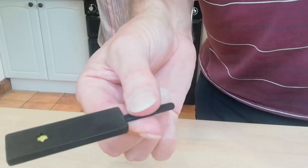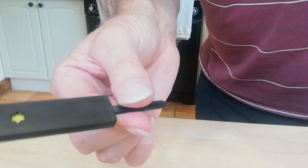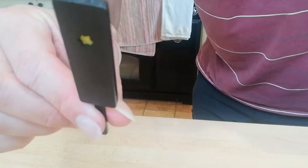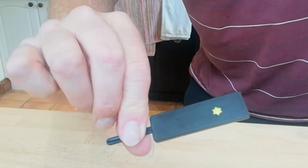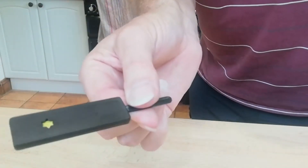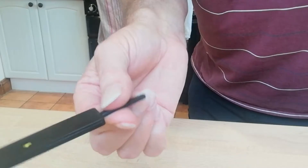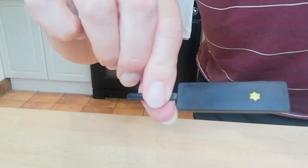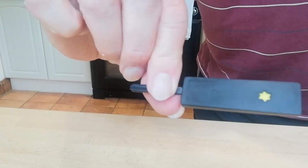As you turn your whole hand, you also roll it, so it looks like you're showing the other side, but you're actually showing the same side. And the large movement of the hand covers the small movement of rolling the paddle between your thumb and your first finger.